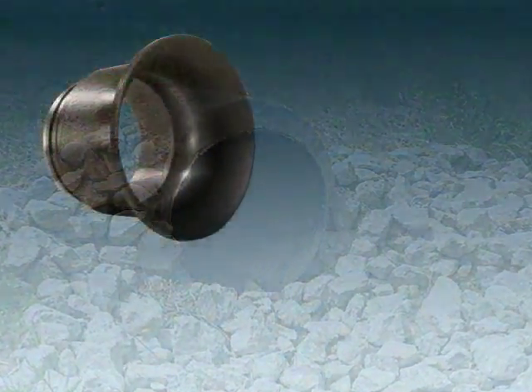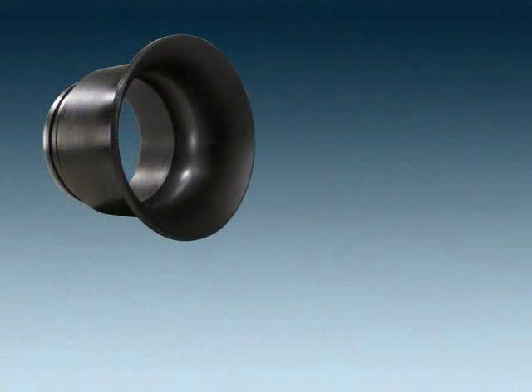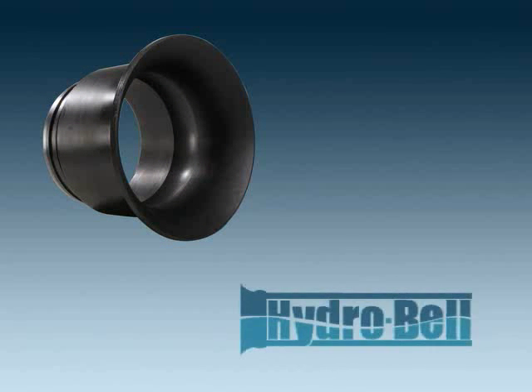The following animation has been prepared to introduce our new patent-pending product called HydroBell. This SnapTight attachment was developed to further improve throughput in many culvert applications.